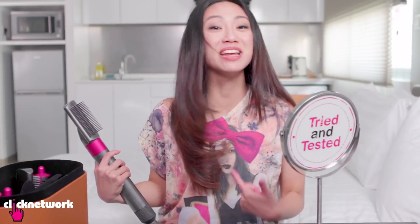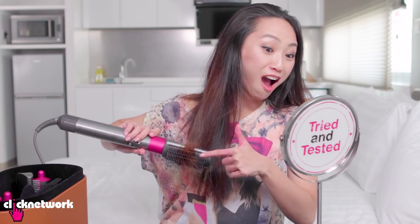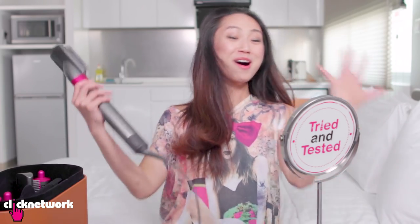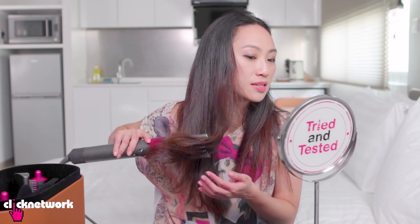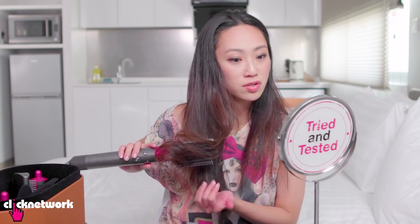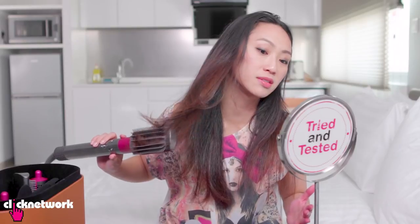Did you see that? I can even curve it at the bottom if I want! I love this thing so much that I want to buy one now. This thing can move — when I do this and I want to turn, the brushes turn with it, and the hair wrapped around the bristles, which is why it allowed it to curl at the bottom so beautifully!